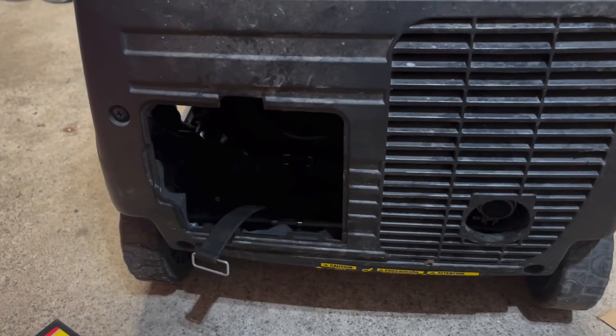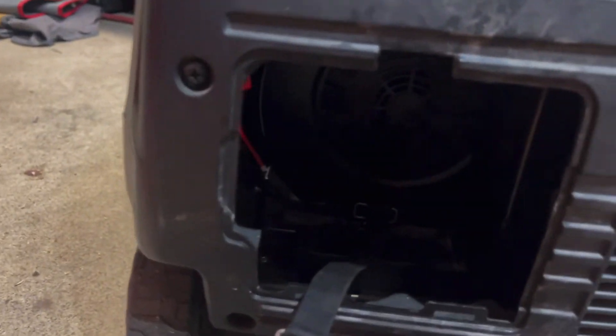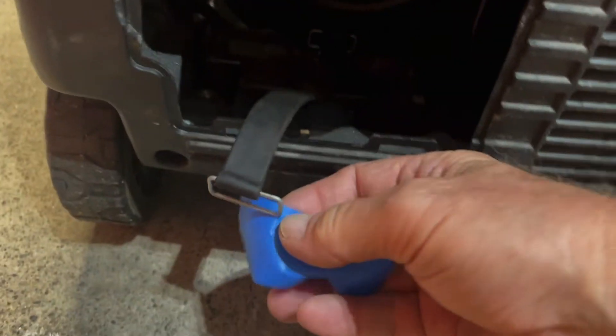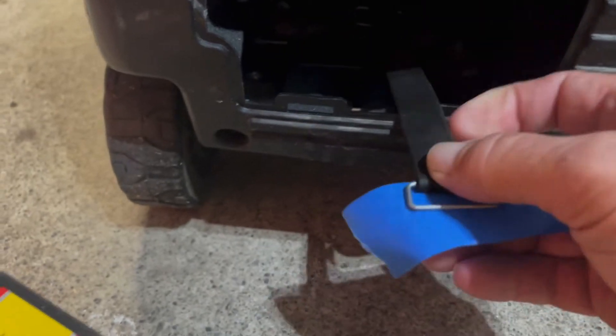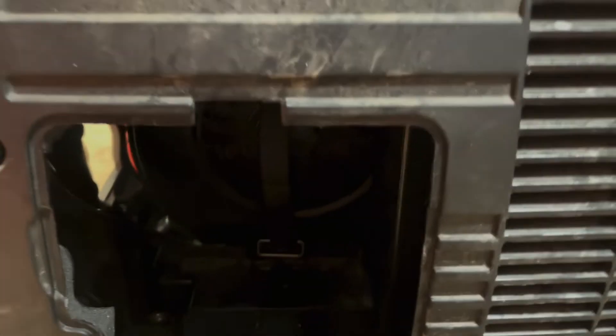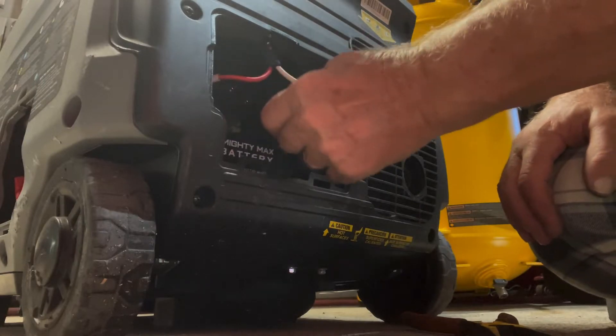Having had to remove and reinstall the battery twice, I suggest you put a piece of painter's tape or anything like that on the rubber piece and then stick it up inside the top of the compartment so it doesn't fall down when you're inserting the battery. Then you can bring it down and strap it in place. I'll show you what I did to make this simpler.